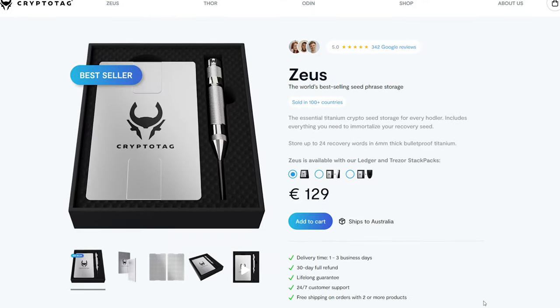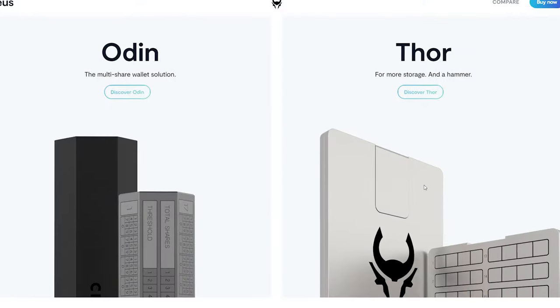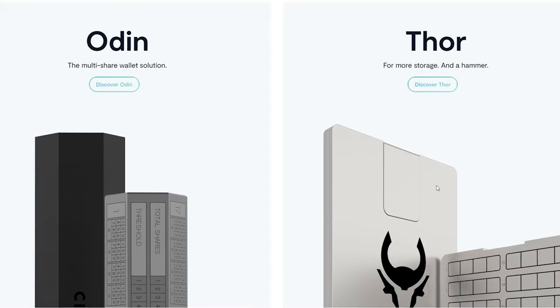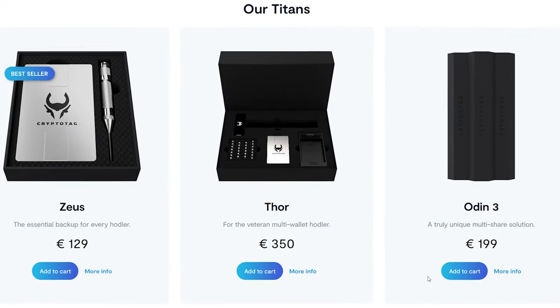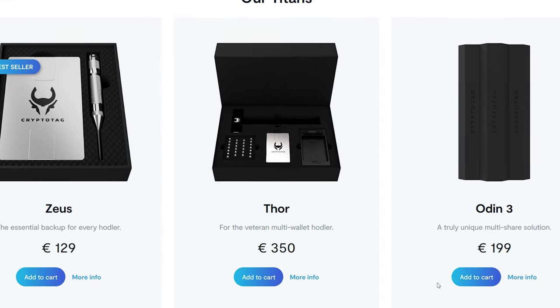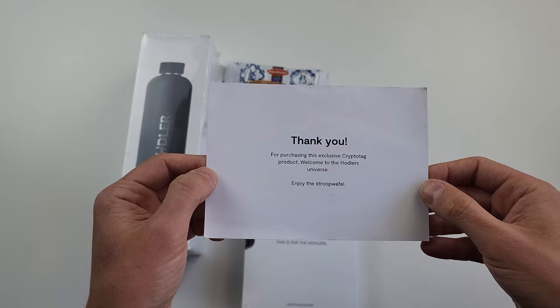I paid €129 for it — not cheap. To be honest, I couldn't find reasons to buy Odin and Tor, which are even more pricey, at €199 and €350 respectively. But if you wish to see other reviews, please let me know in the comments.